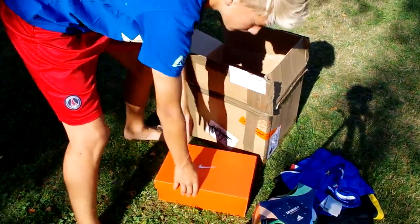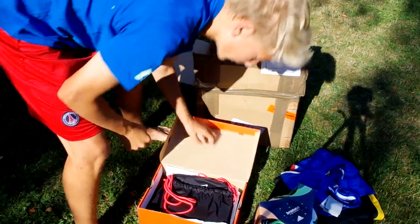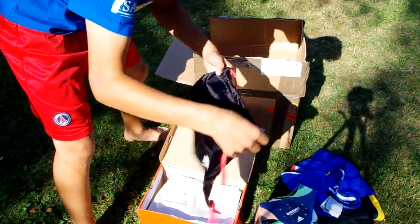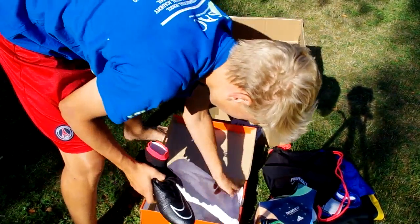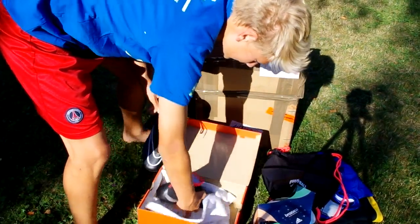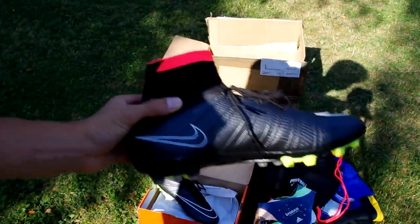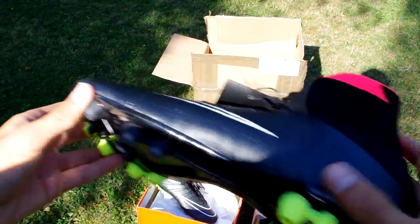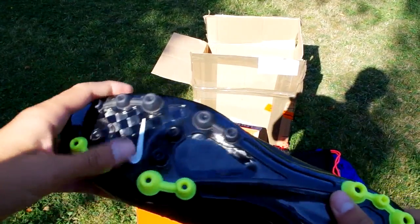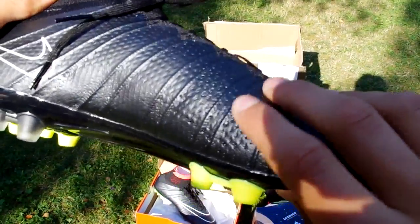So now we're getting to the boots — super strong bag. These have the AG sole clay with carbon fiber, and they have the paper and everything inside.